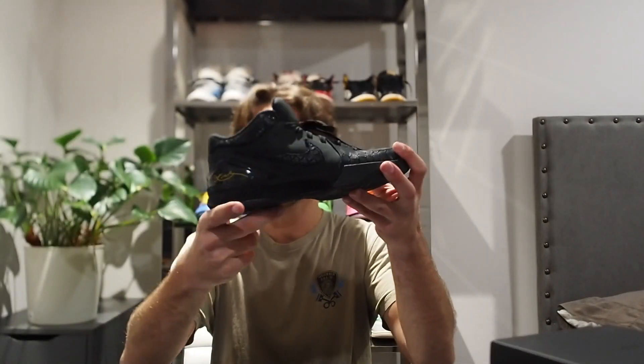So these dropped on December 27th for a retail price of $180 and as usual they were nearly impossible to get, reselling for around $300 — which actually isn't that much for Kobe. The reverse Grinches that came out two weeks before that were reselling for around $500. So these weren't the worst in terms of how high they were off the bat, and I did pay resell for these.